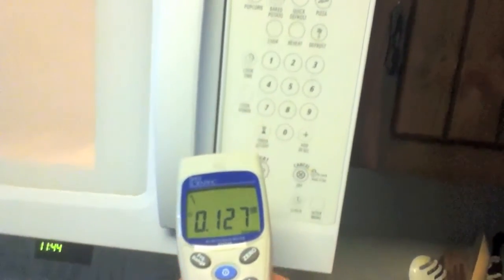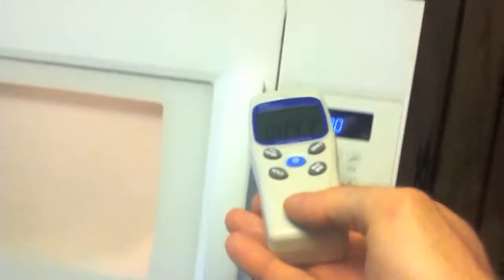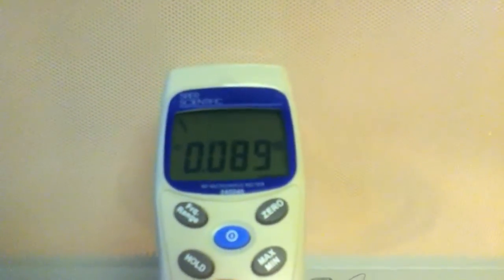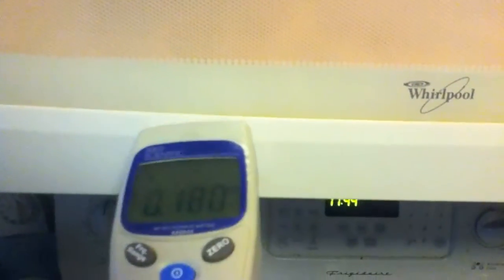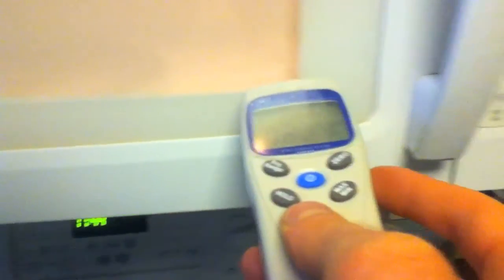That was almost a warning level right there. Right when it started at the crack it was real bad, and then it's coming out there, all through there. A little bit's coming straight out the front. It seems like a little bit's coming out of this crack too, just like any cracks in there anywhere.